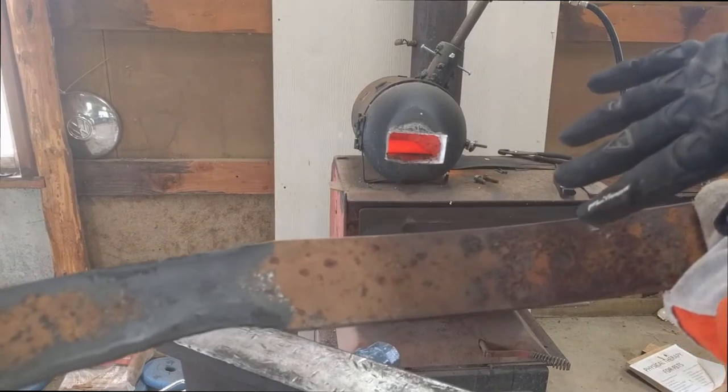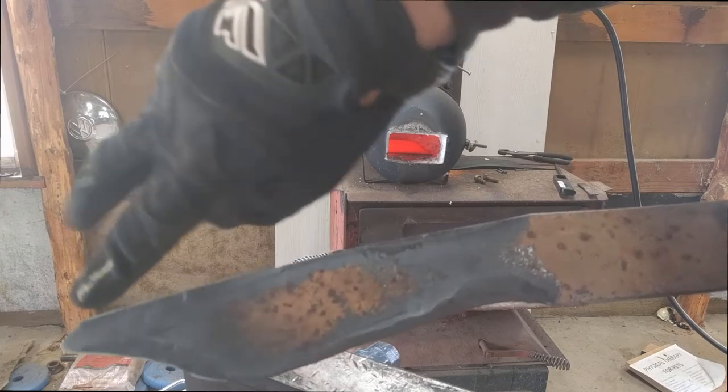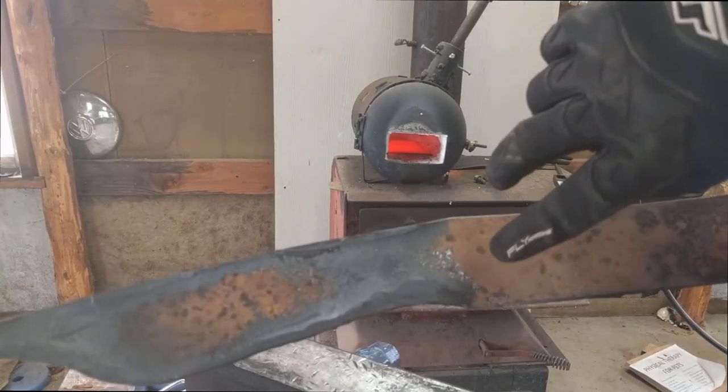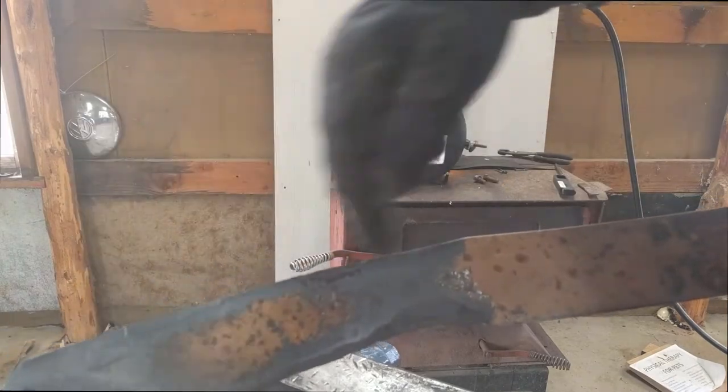Then I can continue forging in the tang, and I'll come in and clean this section up a little bit more. This area is going to taper down a bit more, and then I've got to forge in my bevels.